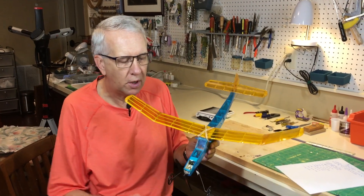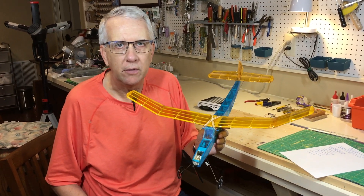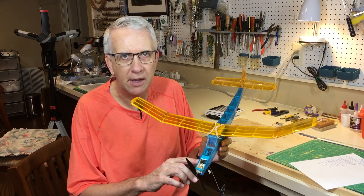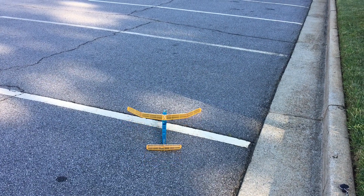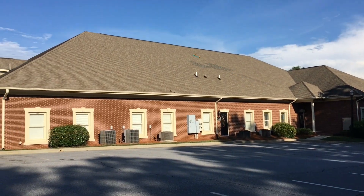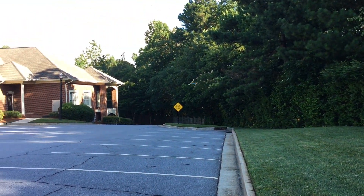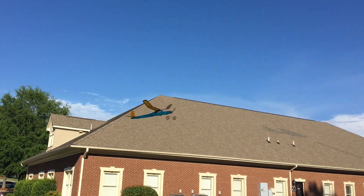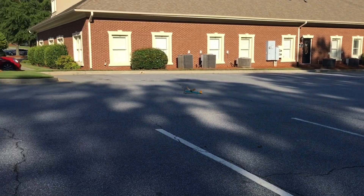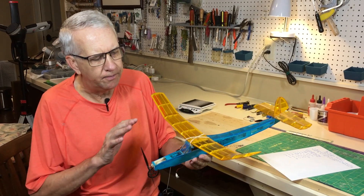My first conversion project was the Lancer, and it flies great. I'll put a card up here for further information on the Lancer. It was a lot of fun converting it and I learned a lot, so let me go over what's going on.